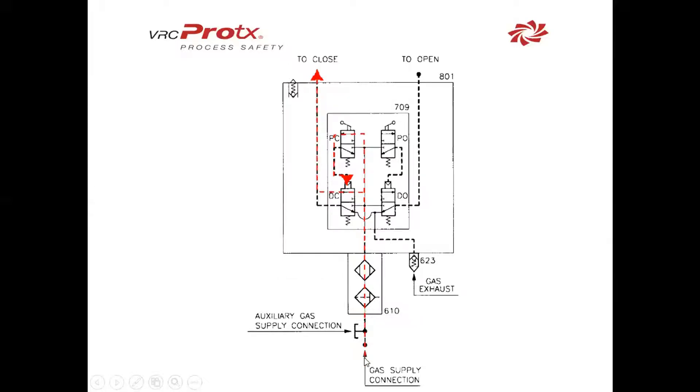If we follow the red line, we'll see what we just discussed. Gas supply is coming through. When we shuttle PC closed, it allows the gas to go through that valve, push down on the spring-operated valve, and allow the gas to go through.